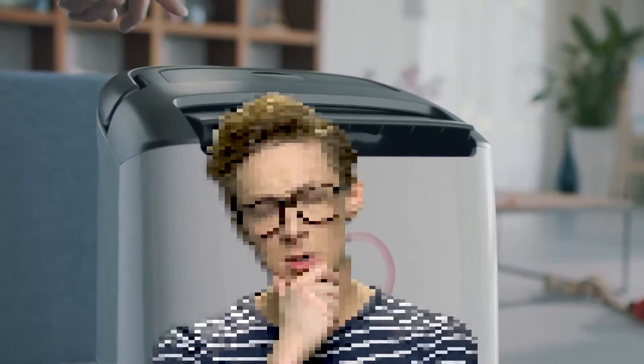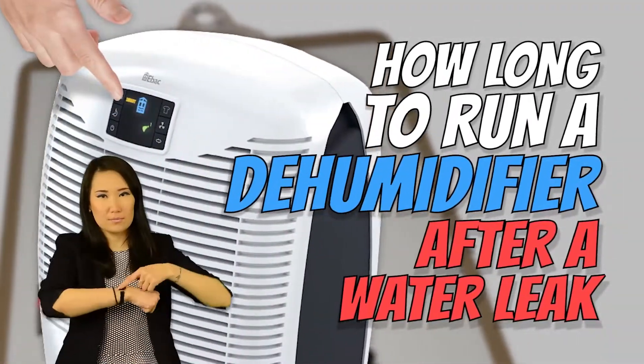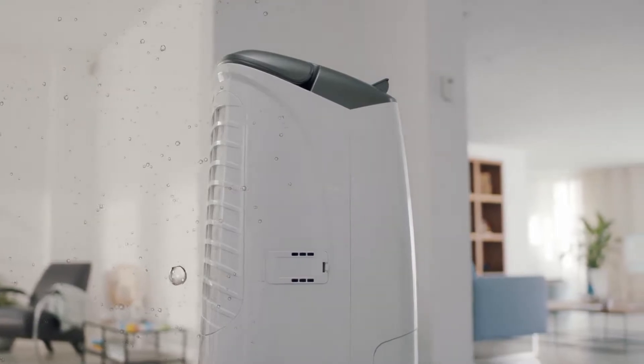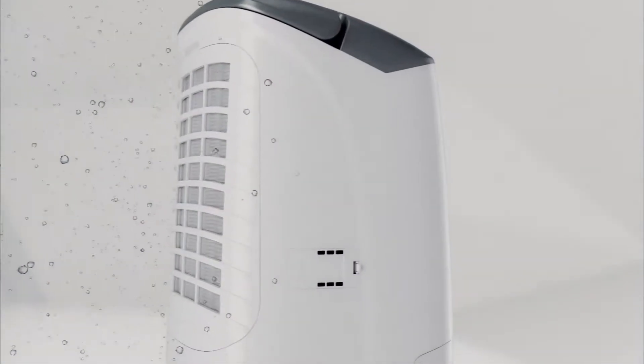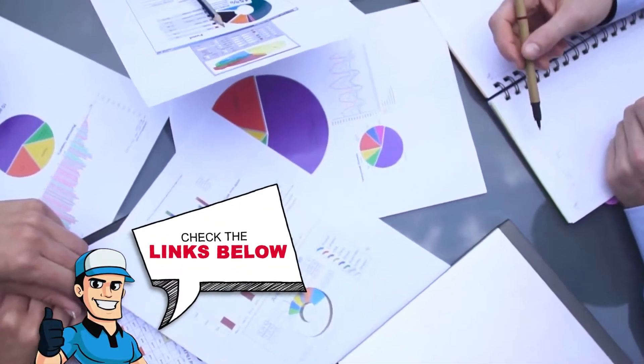If you've never used a dehumidifier after a water leak before, it can seem complicated or just plain confusing. In this video, we break down the steps on how long to run a dehumidifier after a water leak. By the end of the video, you'll know the basics and be ready to use it on your own. If you want more information or further detailed steps, check out the links in the description below.